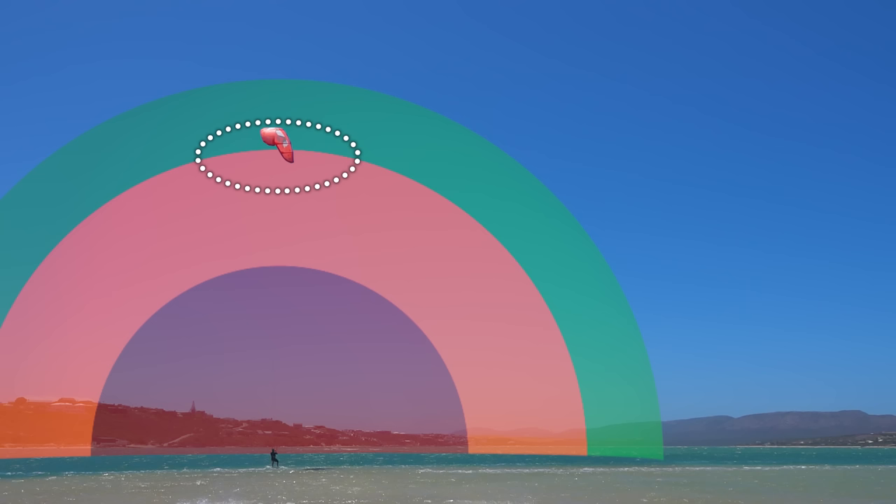The edge of the window doesn't provide enough force, and your kite may even front stall out of the sky. Deep in the high power zone, you get plenty of force, but it's mainly sideways acceleration, not lift, due to the low angle of the kite. Down the sides of the window further from 12, you also get minimal lift due to the kite's low angle.